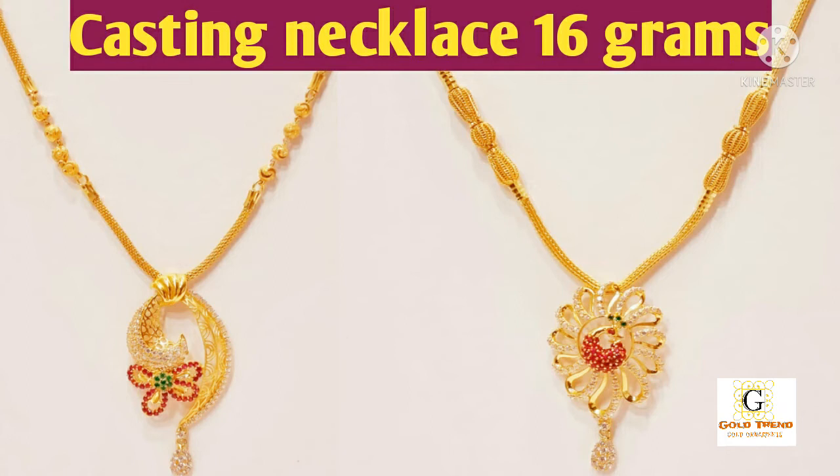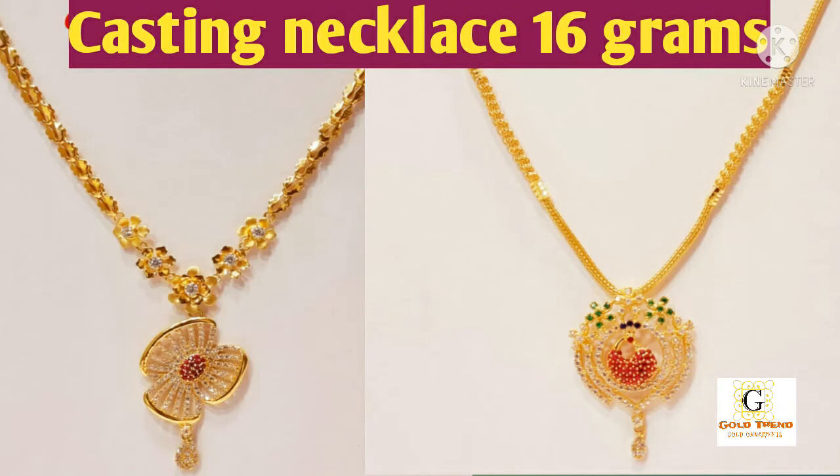If you put a finishing pendant, it is a rolling type. As long as you put a pendant here, this has 13 grams, 15 grams, 20 grams.